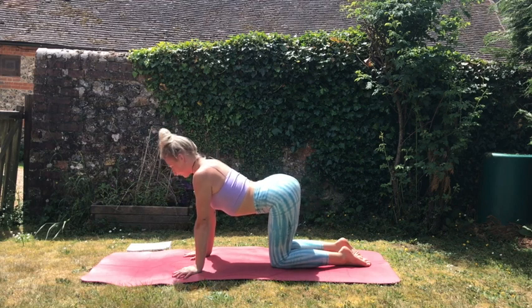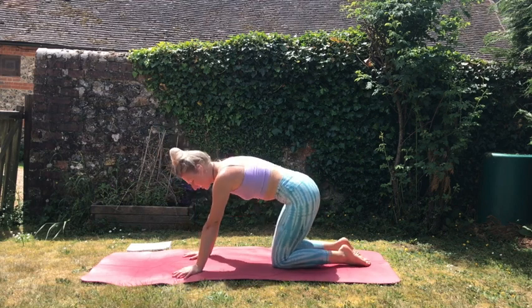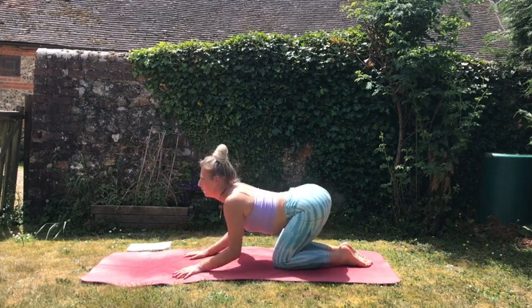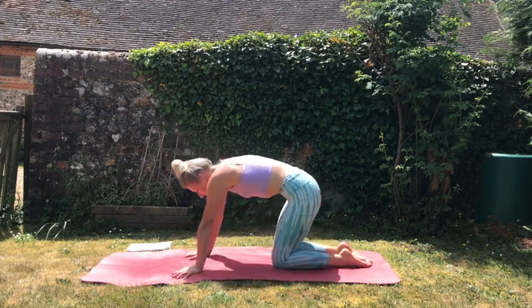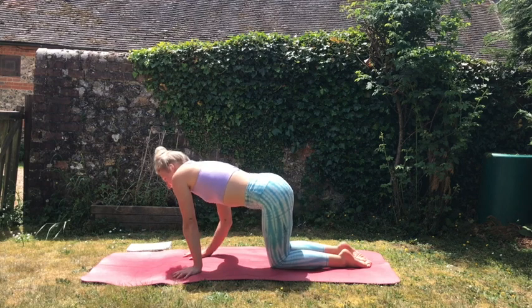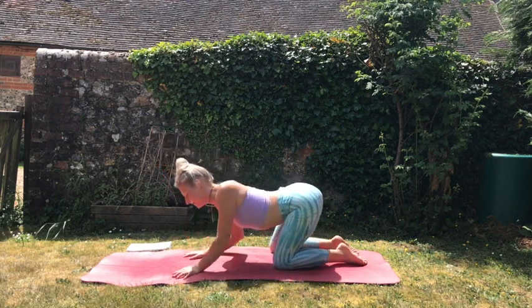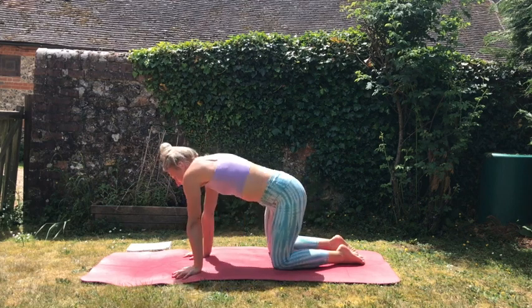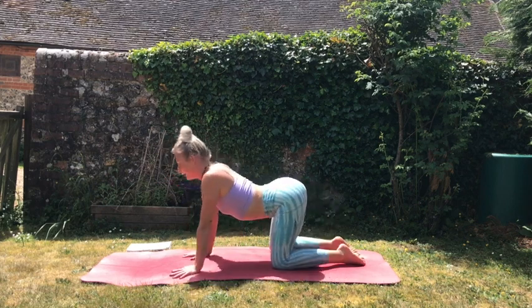And then back to cow. This is your practice — you can make them as big or as small as you want, maybe creating more waves in the body, maybe going in little circles from left to right. This is just really going to get into all the little areas of the back that we often neglect in our practice.